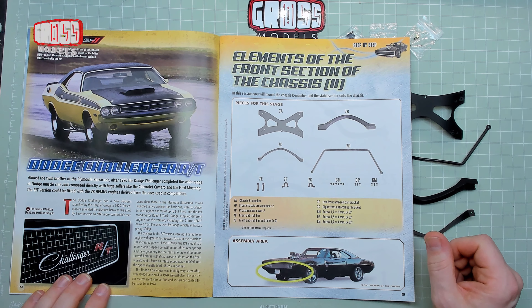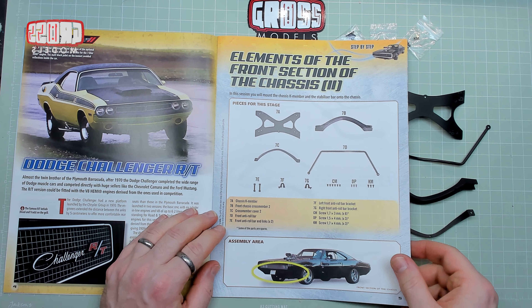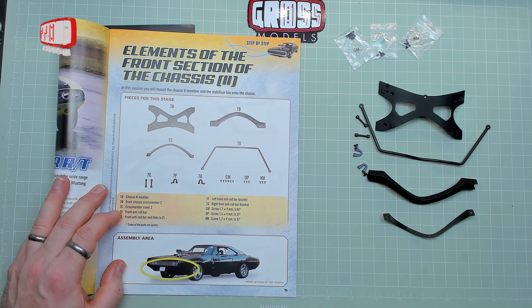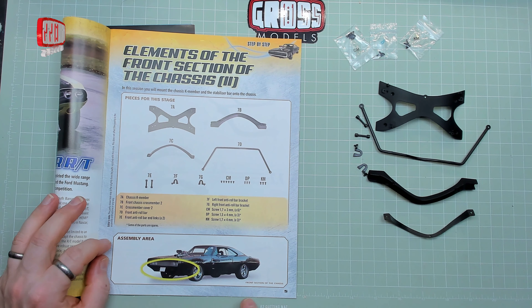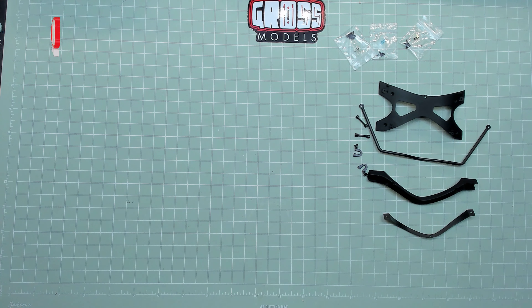This time we are building some elements of the front section of the chassis - part two. The pieces for this stage include the chassis K member, the front chassis cross member two, cross member cover two, the front anti-roll bar, the front anti-roll bar end links, and the front anti-roll bar bracket. We're doing lots with anti-roll bars today by the looks of it. Let's get on with the build.